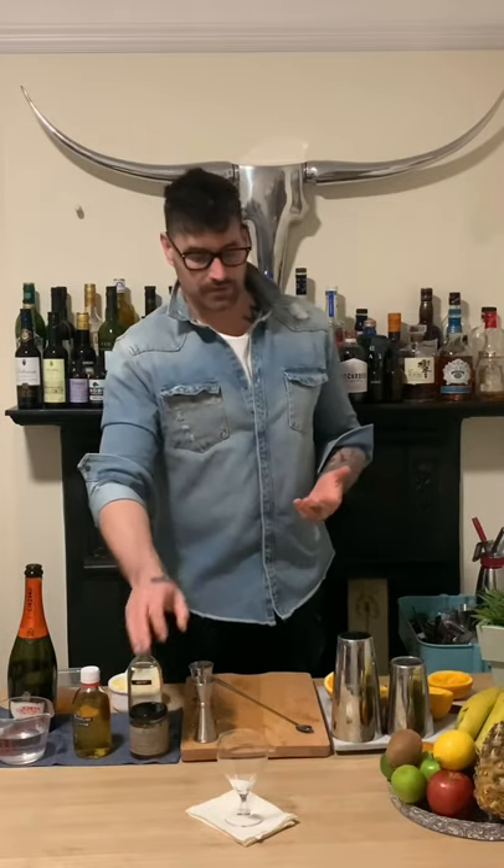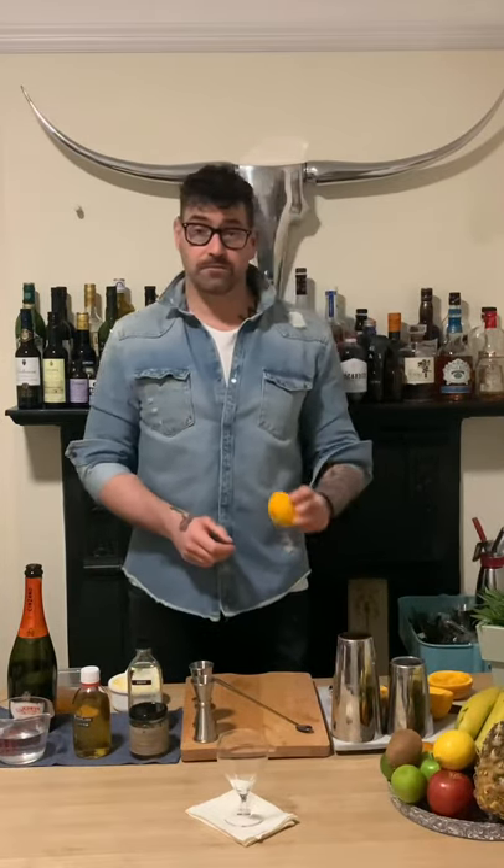We're going to be making our own homemade marmalade liqueur, so you're going to need some marmalade — we've got some Seville orange here, but you can use some thinly cut preserve or even some berry jam, which works absolutely fine. We're also going to be using some fresh orange; if you don't have it, some easy-peeling citrus fruits like tangerines, clementines, or satsumas work just as well.